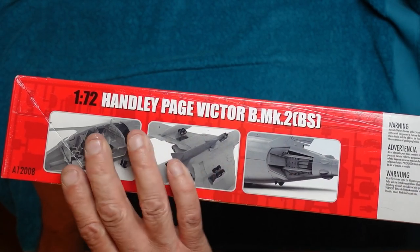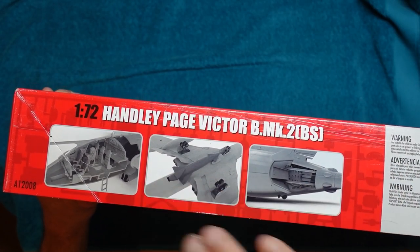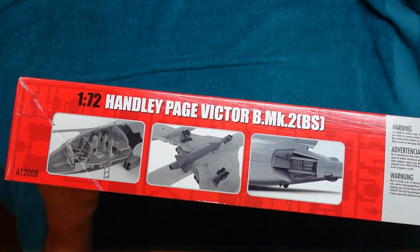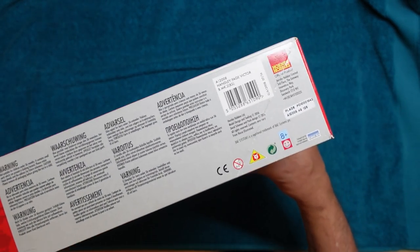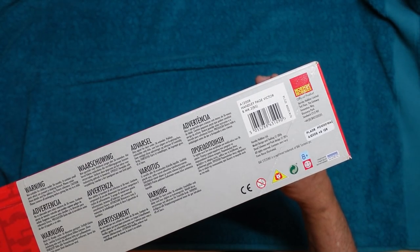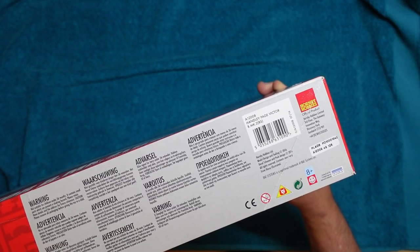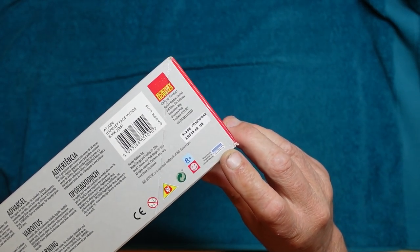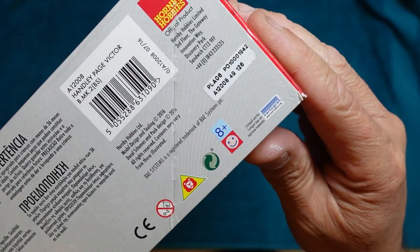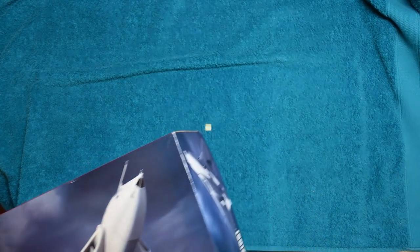There's some health and safety information in all the different languages. Then we've got the kit number, A12008 — Handley Page Victor B Mark II BS. It's also worth noting the Cartograph decals badge, which Airfix are always very quiet about. You'd think they'd make more of a fuss than a 6×3mm badge on the corner of the box.